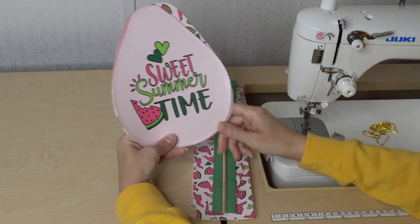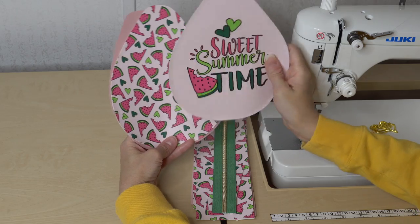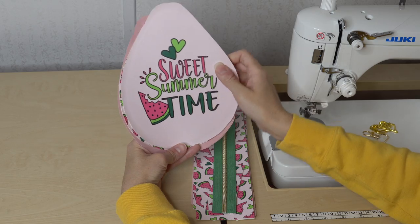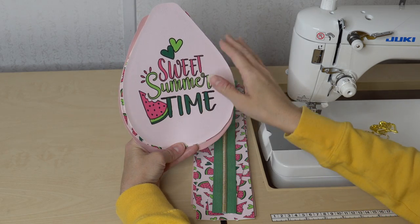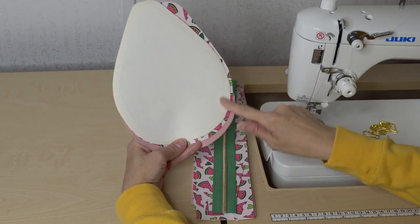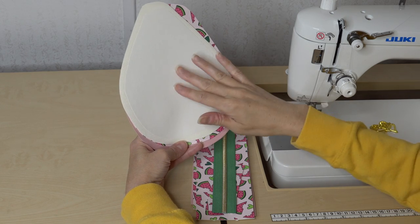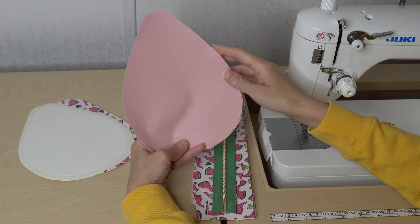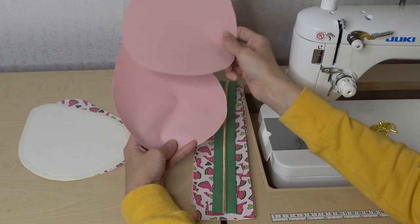You will have a pattern piece and you will cut out four of these: two exterior, front and back, and two interior. Since I'm using a vinyl for my front and back exterior, I do not need to interface them, but I did use the pattern piece to add a layer of Royal Pixie Heavy on the back for a little bit more support and stability. For the lining, since I'm using a waterproof canvas, I'm not adding anything to it.